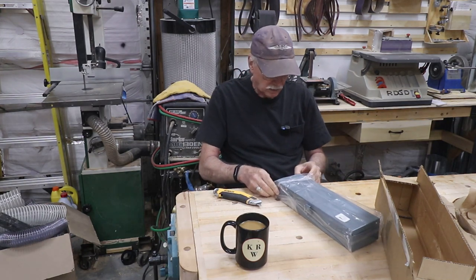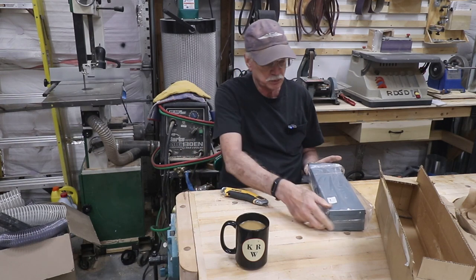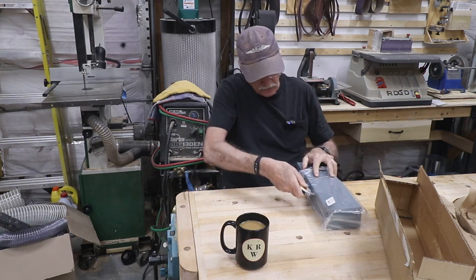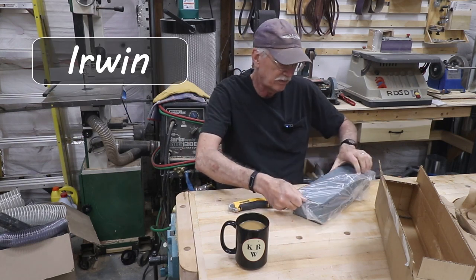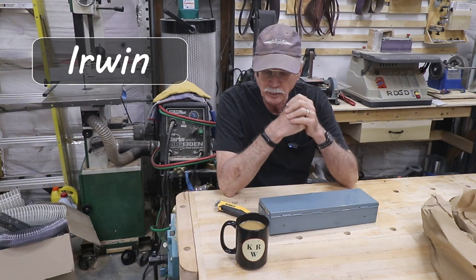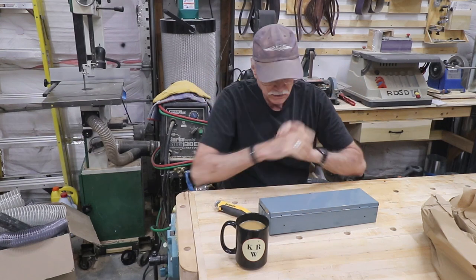For years I've had two twist drill sets. One is a nice little set from Norton, which I've had for a long time and they're kind of used up somewhat. And then a very cheap 115-bit drill index to fill in all the gaps from the Norton drill bits.